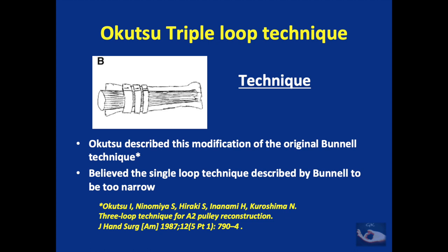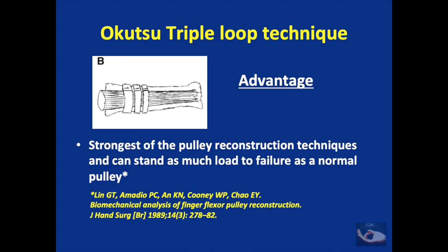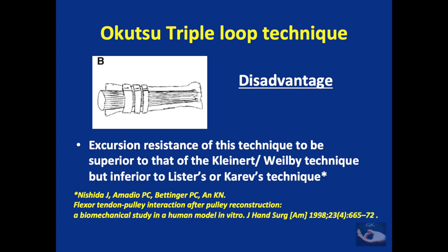The most common looped technique is the Okutso triple loop technique, described as a modification of Bunnell's original technique. Bunnell used a single loop of tendon around the bone, but this was considered too narrow. Three loops of tendon graft are passed around the proximal or middle phalanx to reconstruct the pulleys. The obvious advantage is that it is the strongest pulley reconstruction technique, able to withstand loads comparable to a normal pulley. However, its excursion resistance has been shown to be inferior to the Lister's and Karev's techniques.